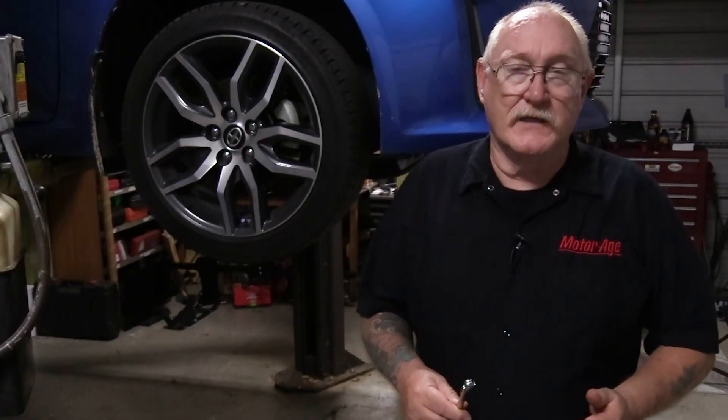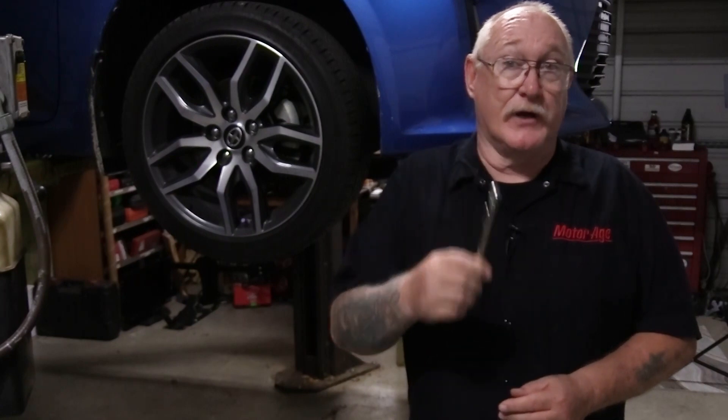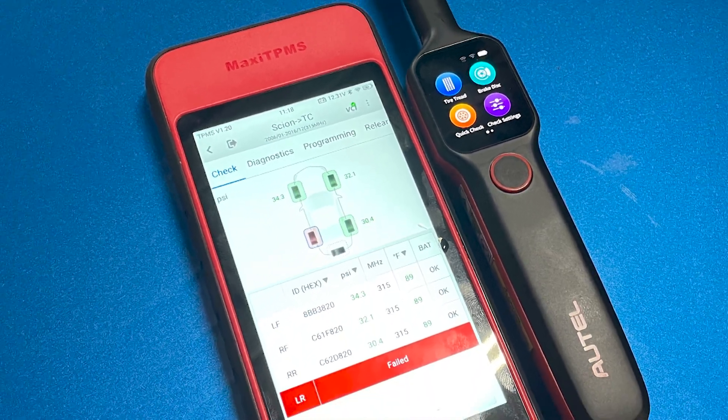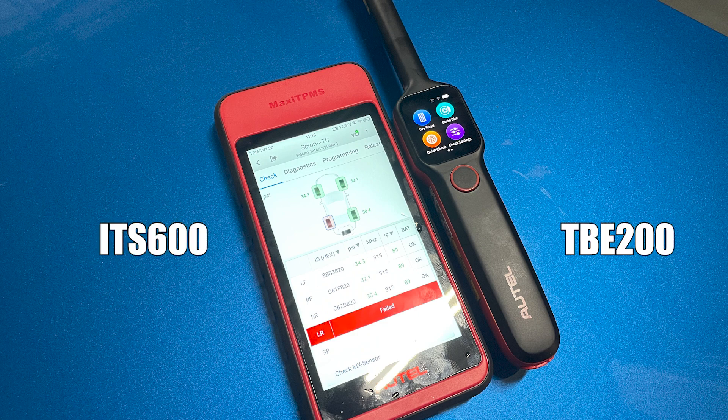In the old days, we used to use a tire crayon, a pencil-style pressure gauge, and a manual tire tread depth gauge to do these inspections. Today, technology demands a more accurate and professional approach. Using the Autel ITS-600 and the TBE-200 together makes the process easy and more complete.